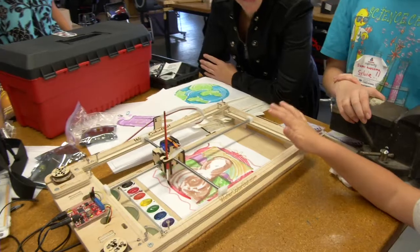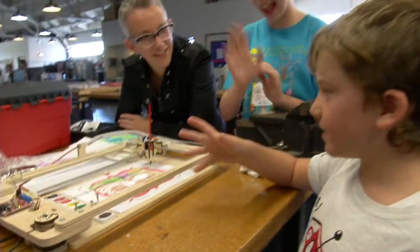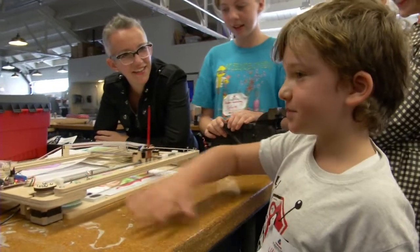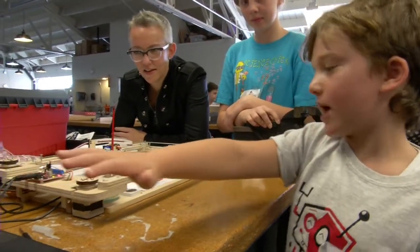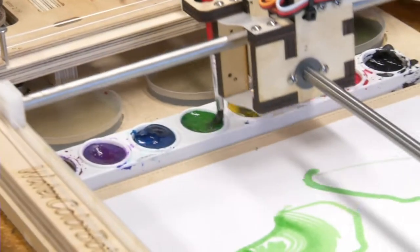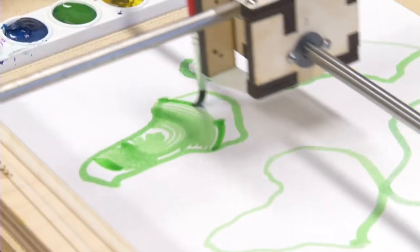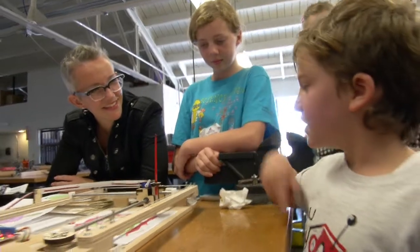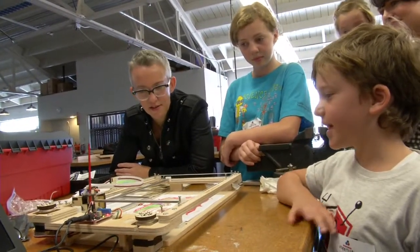This is the Watercolor Bot, designed by SuperSylvia and her dad. What it does is it'll draw a picture you programmed from your computer. I've seen other things like MakerBot, which is like a 3D printer — it prints 3D objects. But this one's really interesting because there's no eyes on it or anything, and it knows where to put the paint.